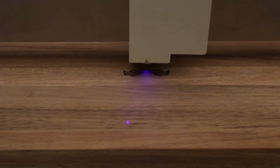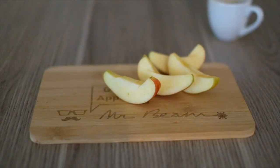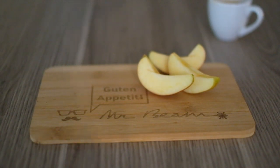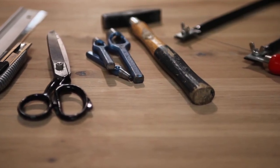Laser cutting and engraving is an outstanding technology to cut, shape and engrave a variety of materials and objects. Compared to traditional tools it is not just faster but also way more precise.